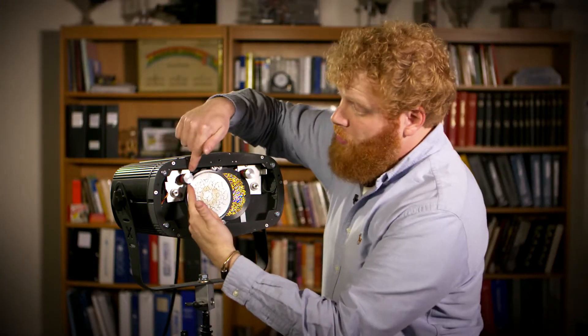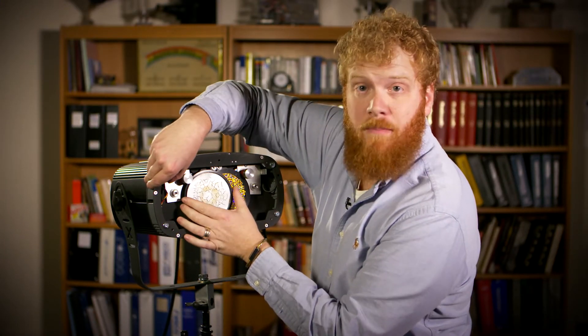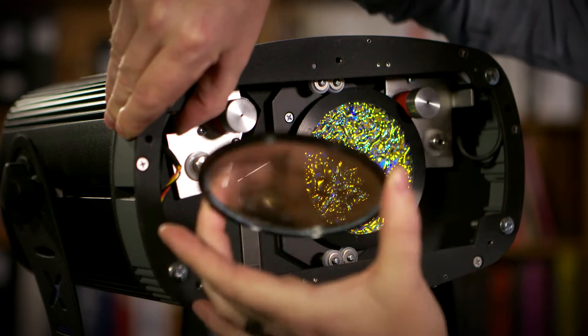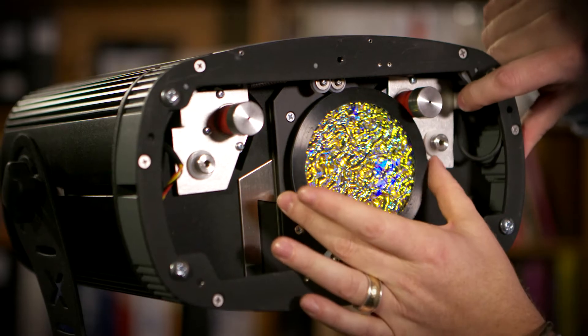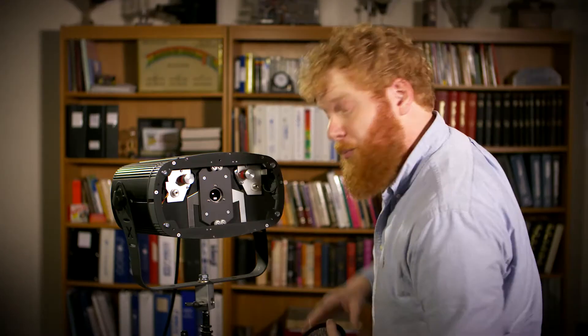Now, on the drive pulleys, you're able to pull back this metal tab and release the gobo — just that simple. Do that on both sides, and now you're ready to put new gobos in.